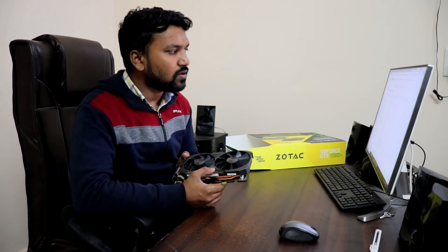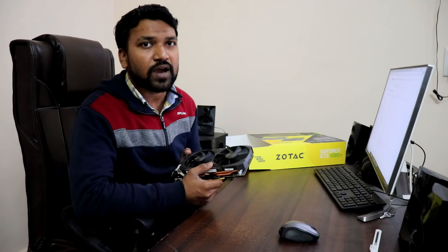I believe that's it for this video. We'll come back with a quick installation video in our cabinet. Till then, hope for the best and thank you for watching Tech Dood — please like, share, and subscribe.